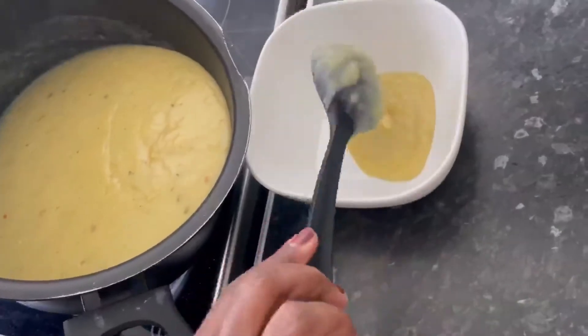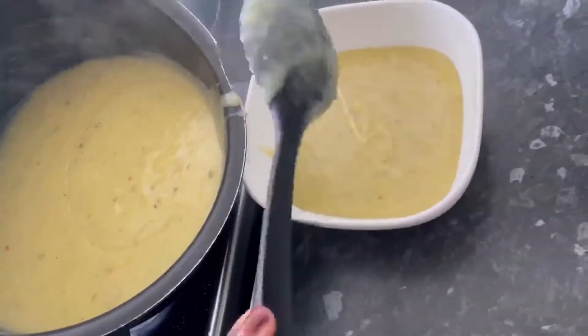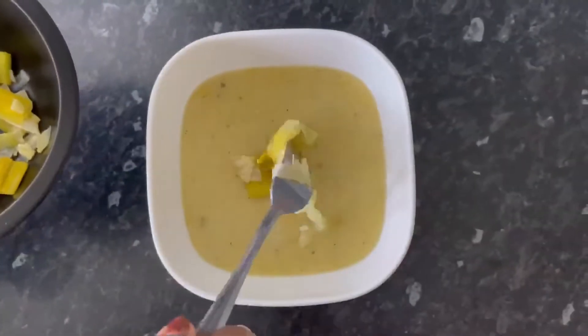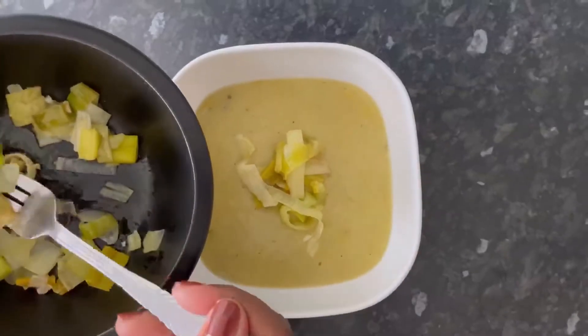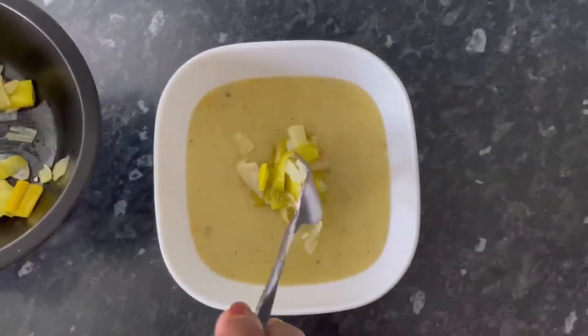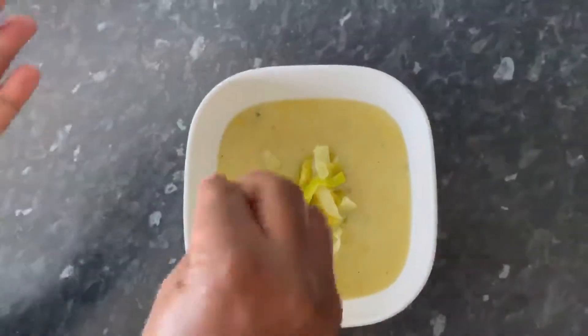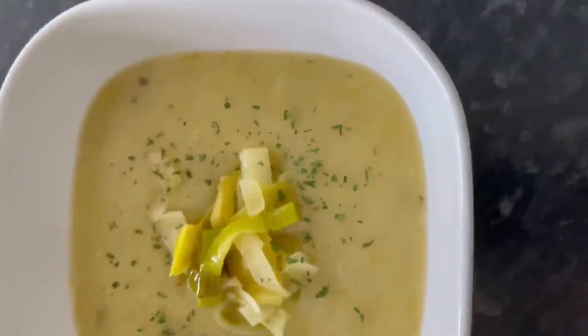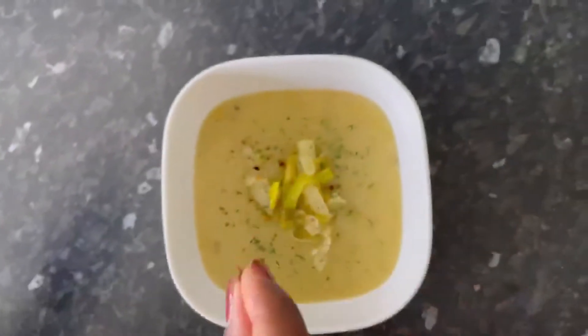Now it's time to plate up, decorate and enjoy. I'm adding some of the reserved leek mixture, followed by some dried parsley for a pop of colour, some chili flakes and a swirl of olive oil. But you can put whatever you want on the top of your soup — you can even put croutons on it if you like.